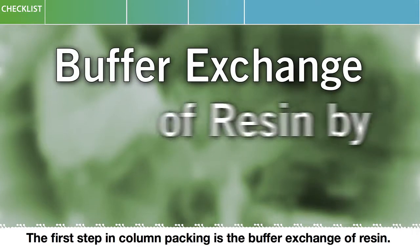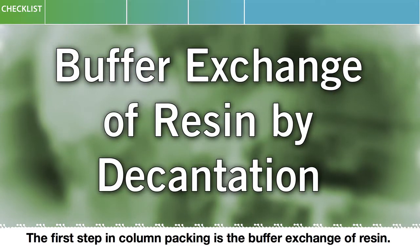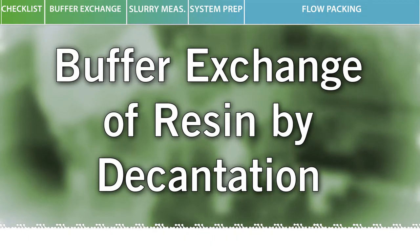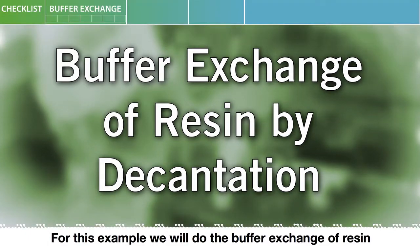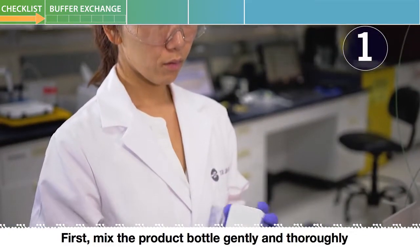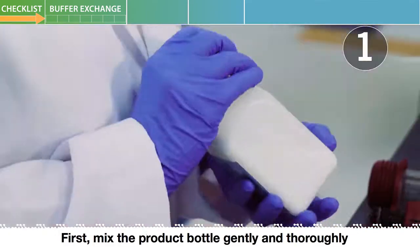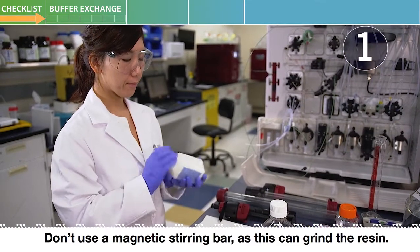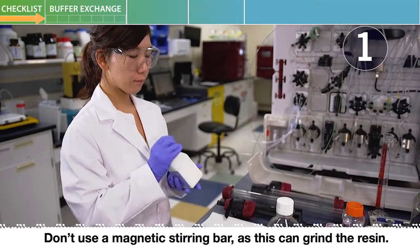The first step in column packing is the buffer exchange of resin. You can follow along with the navigation bar at the top of your screen. For this example, we will do the buffer exchange of resin by decantation. First, mix the product bottle gently and thoroughly to disperse the resin. Don't use a magnetic stirring bar as this can grind the resin.